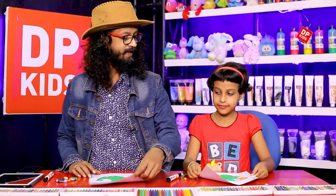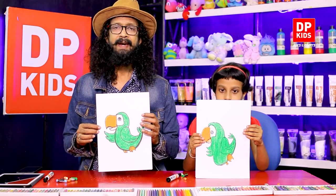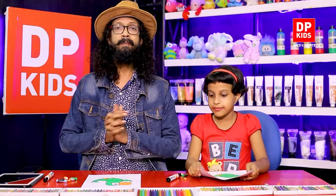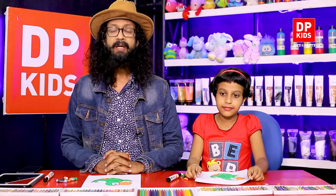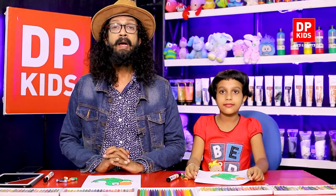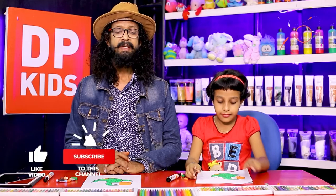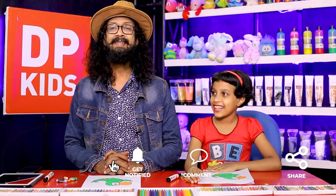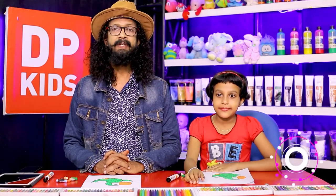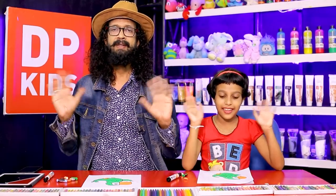We have drawn a nice simple-looking parrot. Does it look nice? Just like this, with different shapes and different colors, you can come up with different creations. If you stay in touch with DP Kids, please comment so we know what you would want to draw next time. Just like Keith no Lee, you can also join us and connect with DP Kids. Until we see you again — bye bye!